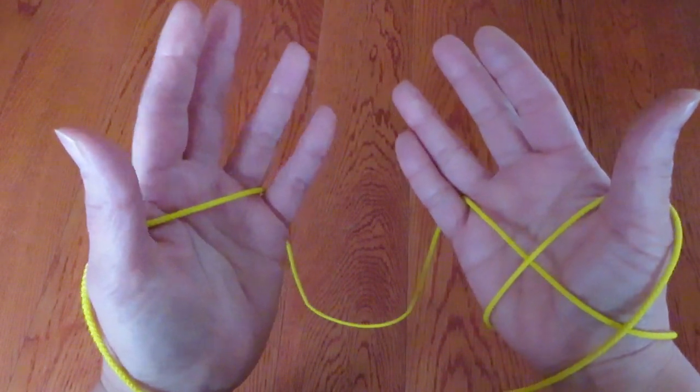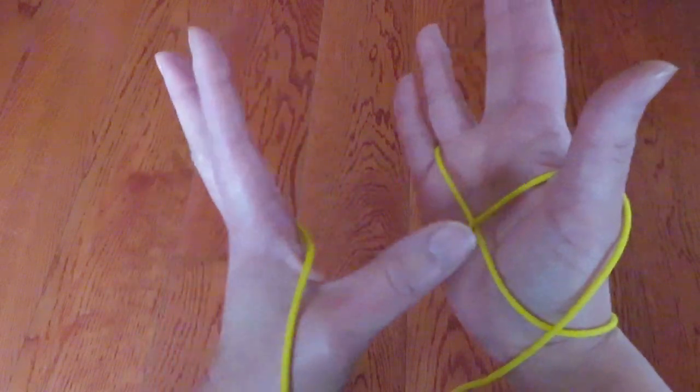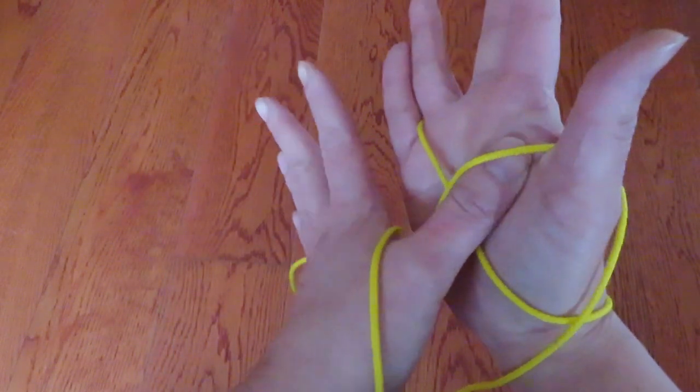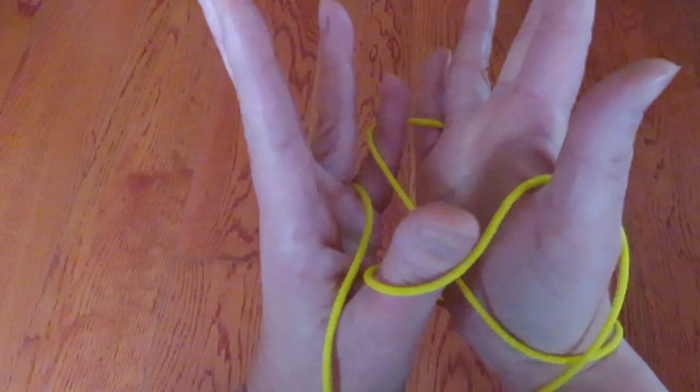Next, with the left hand thumb and pinky, we are going to pick with the thumb this string and with the pinky this string.